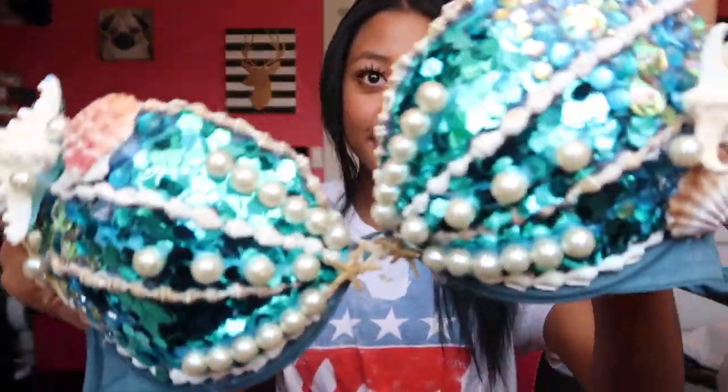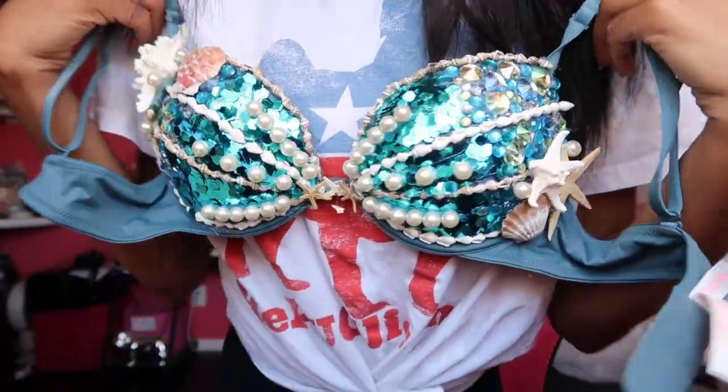If you guys create this, I hope it doesn't take you as long as it took me — but I had no idea what I was doing. If you have leftover pieces, you can put them in your hair, add them onto your pants or whatever you're wearing as bottoms. I'm going to put some in my hair and do my makeup really cute. If you want to see the whole outfit with hair and makeup, please subscribe and like this video so you can see the montage of me wearing all my outfits at EDC.